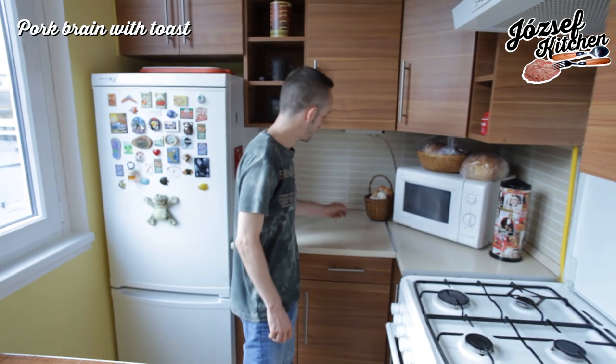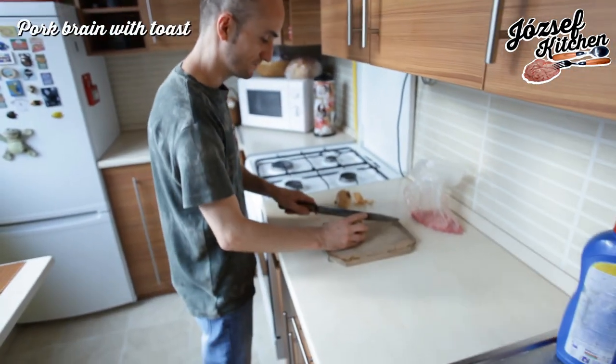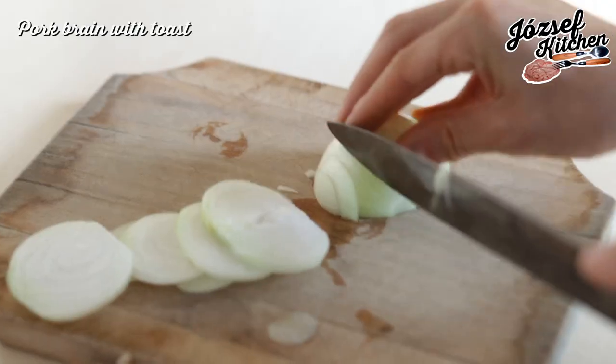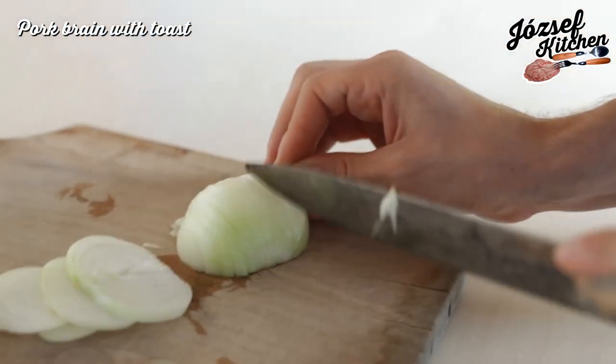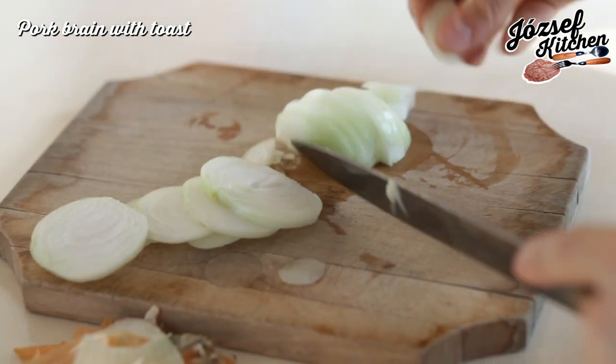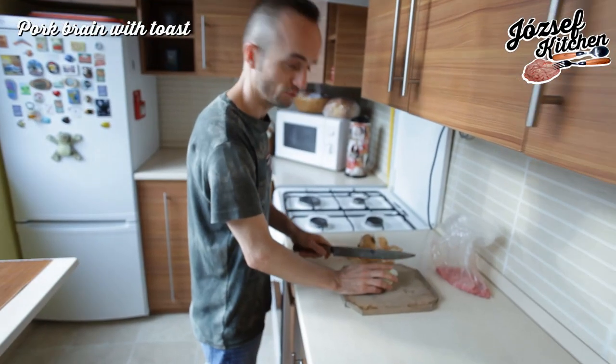First of all we need onions — two units. We cut the onions with a sharp knife. It's dangerous. Safety. No, don't try this at home.